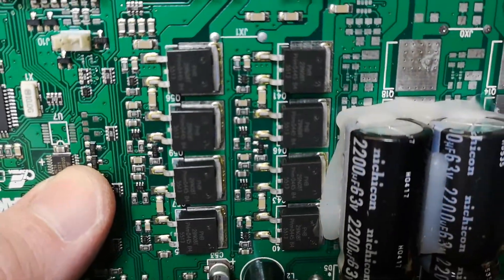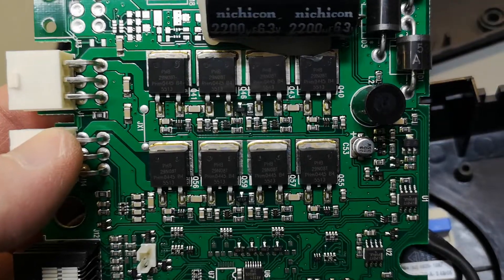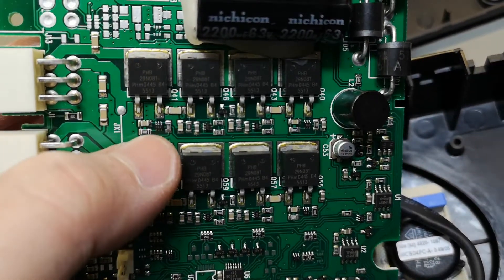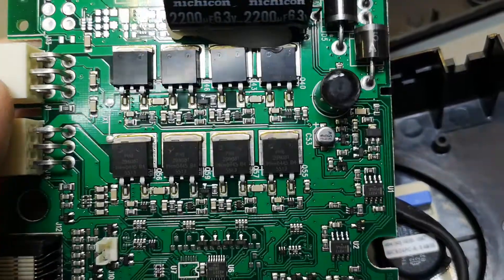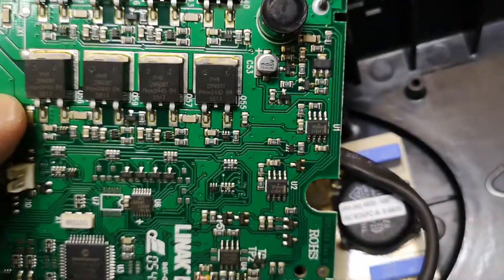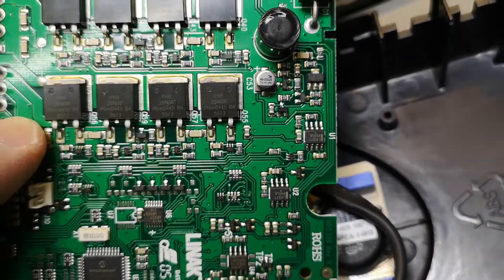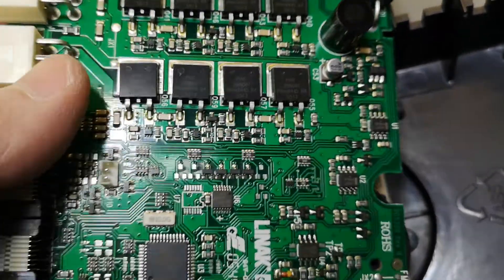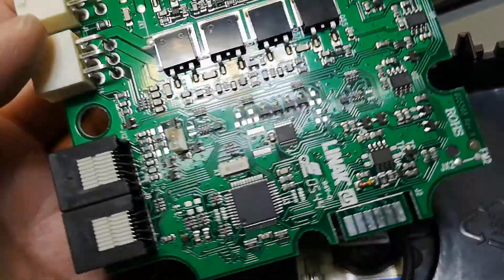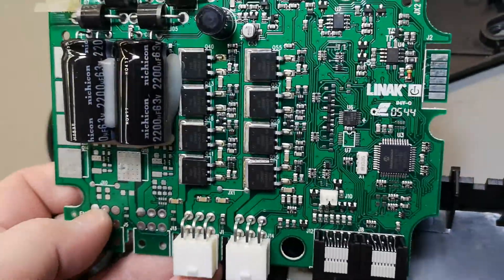All of the field-effect transistors are just standard N-FETs, and they made discrete gate drivers just to save a little bit on cost. They're measuring current with some operational amplifiers. This power supply is actually pretty cool — the design is really nice, cheap, and simple.